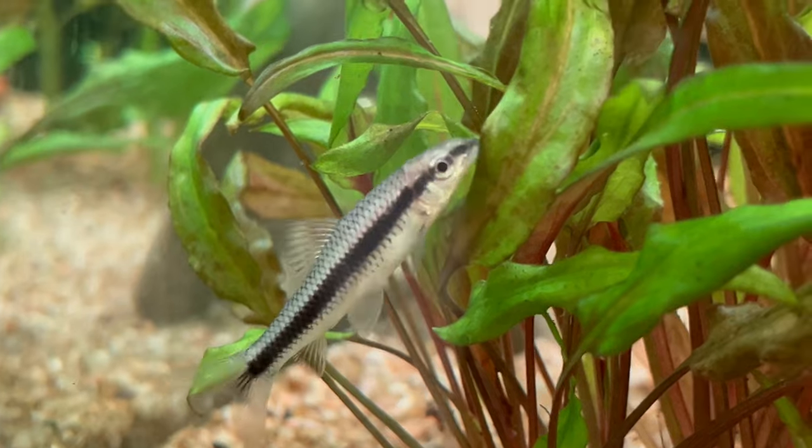First of all, you need to remember that they need a big tank. They are very fast swimmers and very active — you are going to see them all over the place. They grow to almost 15 centimeters, which means your tank needs to be big and long. Especially because they are schooling fish, and it would be good to have more than one — at least three or four.